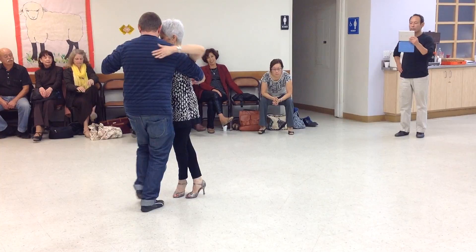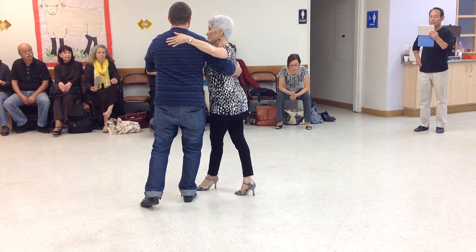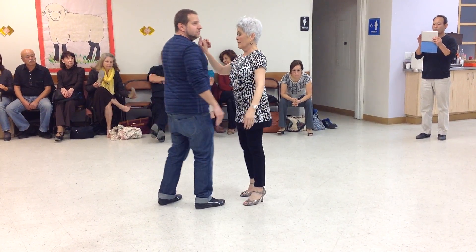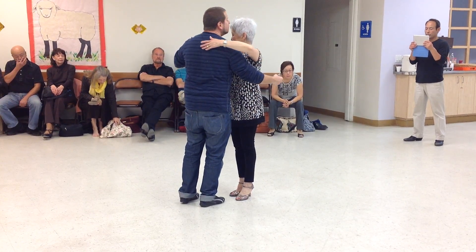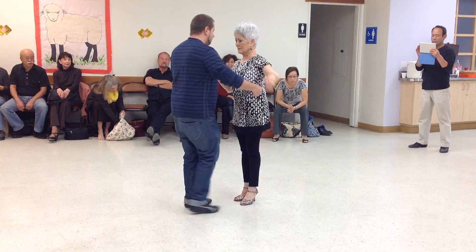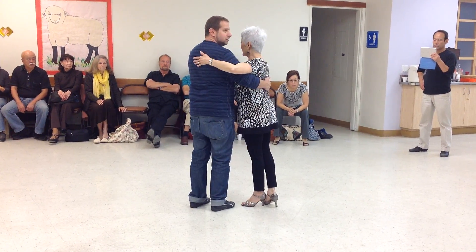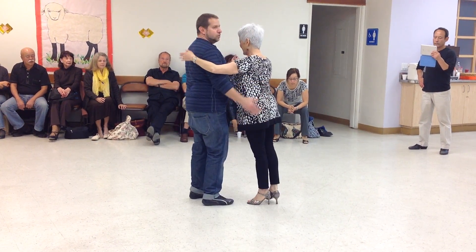I'm going to go here, I'm going to bring her in and create a stronger movement. For her to create a hook, she needs to feel like she can do the hook. For that hook to happen, I have to go all the way back and create some kind of circular lead for her to go inside.